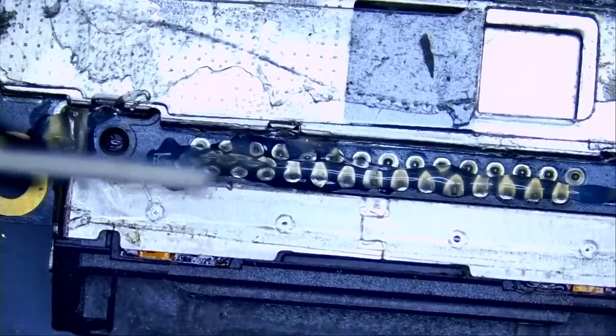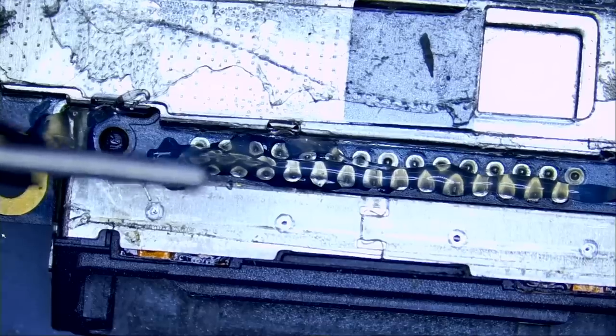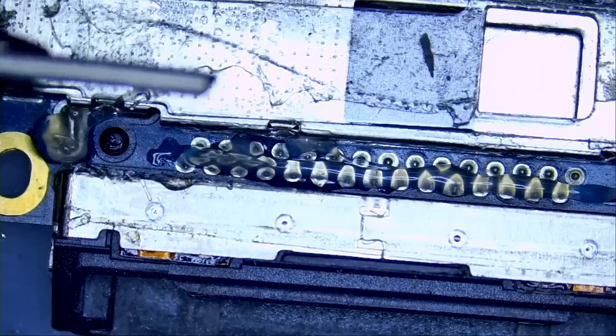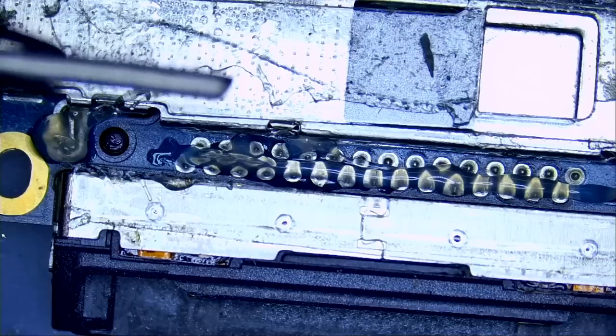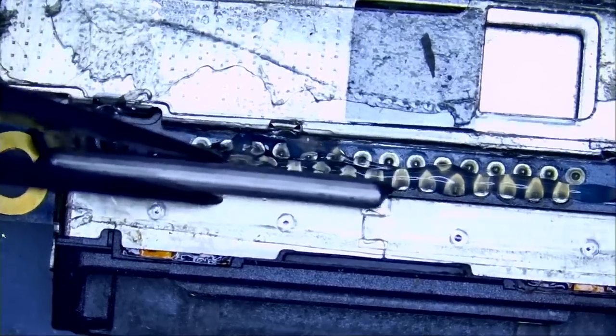I would say 70% of the stuff that we fix here is because of data, and that goes for Nintendo Switches also. A Nintendo Switch is $299 if you want to buy one, but we have customers that paid us $1,200 to fix their Nintendo Switch — because of data.